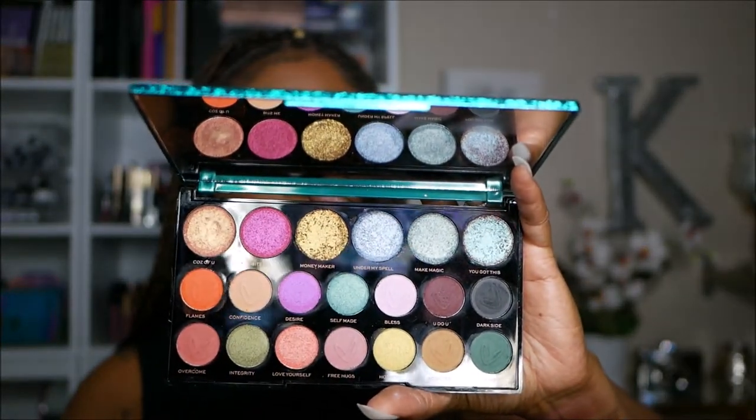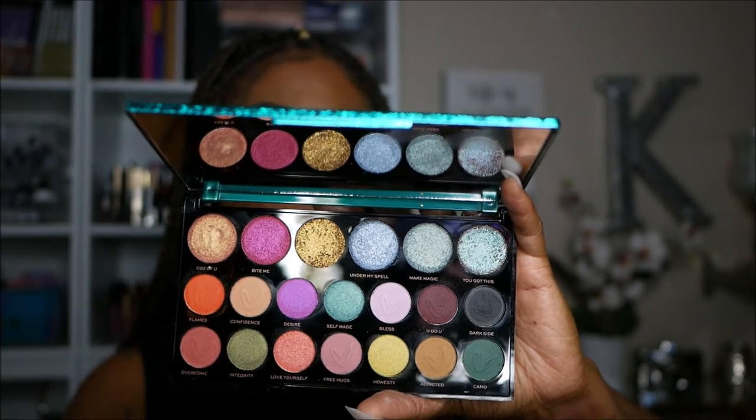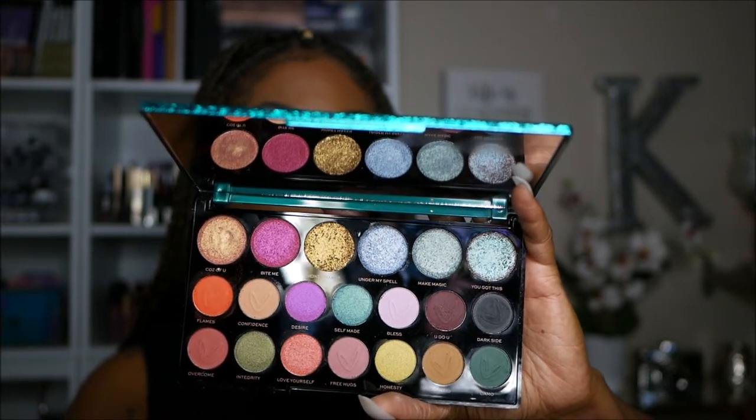There's a mirror in this palette, a nice large mirror, and these are the shadows you see here. There are 20 different shadows which consist of mattes, shimmers, satins, and toppers. There are all kinds of finishes in this palette, and they are absolutely gorgeous.